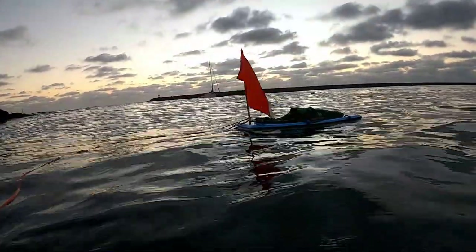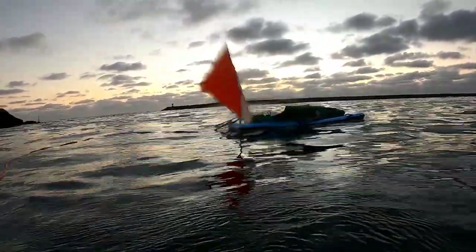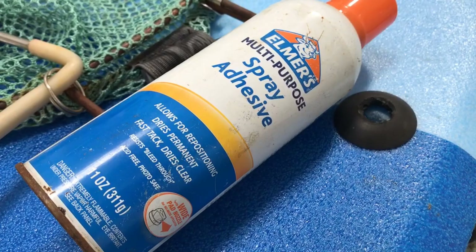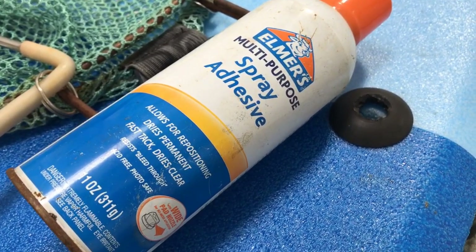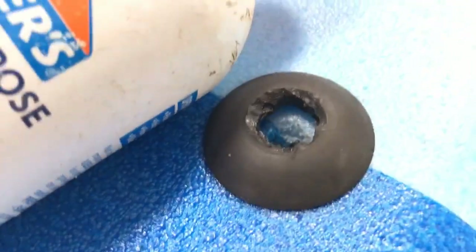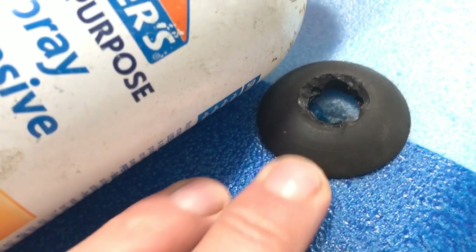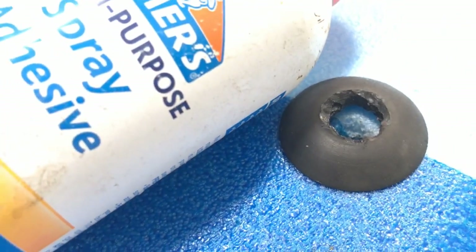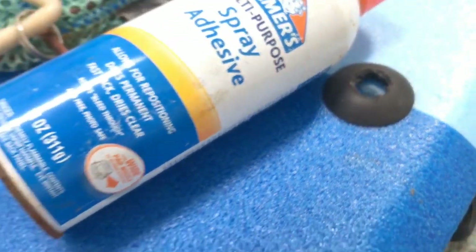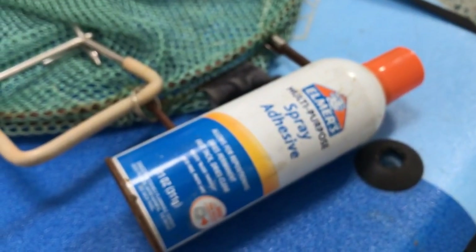In my last video, I showed you how to set up a dive board. In this video, I want to show you how I set up my dive flag. I used some Elmer's Multi-Purpose Spray Adhesive to adhere a suction cup to the middle of the front of the board, which acts as an anchor point for my dive flag. You've got to be cautious of the types of adhesives you use, because some glues will actually melt the materials these body boards are made from.